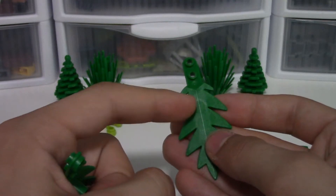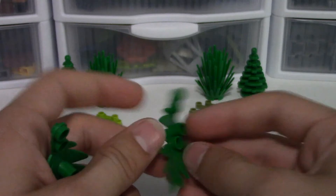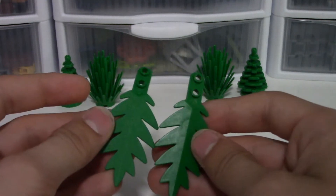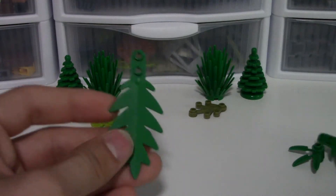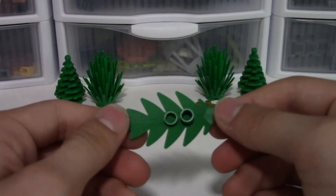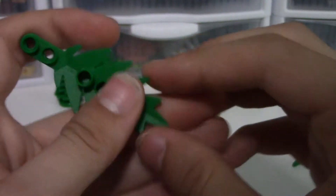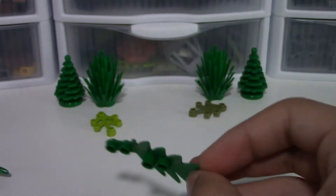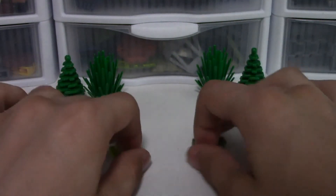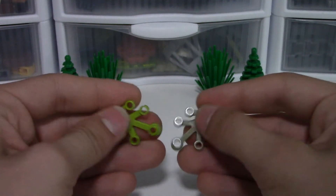On the older piece you can kind of see dimples from the reverse studs on the bottom, and the new one doesn't have that for whatever reason. I think they have done a good job on the plastic so far. You can see it still has all the LEGO logo and part number underneath. Now I'll be taking a look at these two leaf pieces - they're actually different colors so I can't really compare the colors.